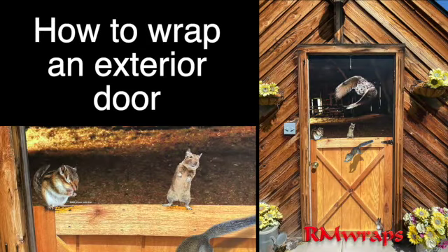Hi, welcome to RM Wraps. My name is Randy Miller and today I'm going to be showing you how I install an external door wrap on a metal door. This is run as a custom print and here we go.